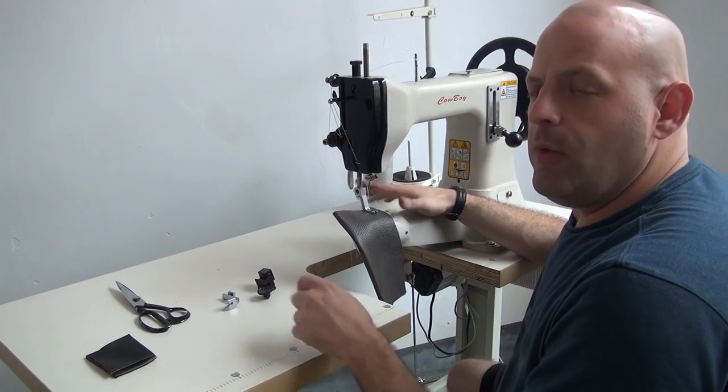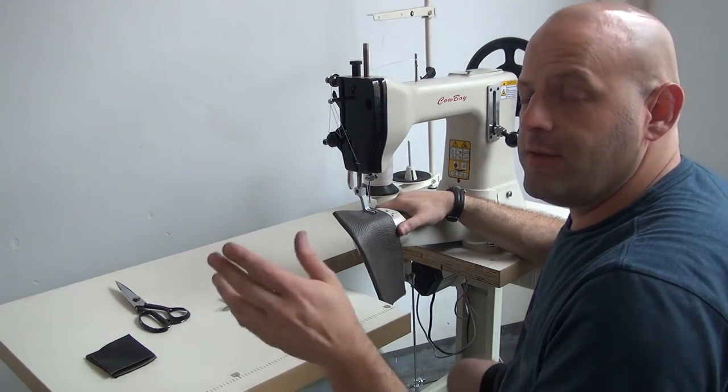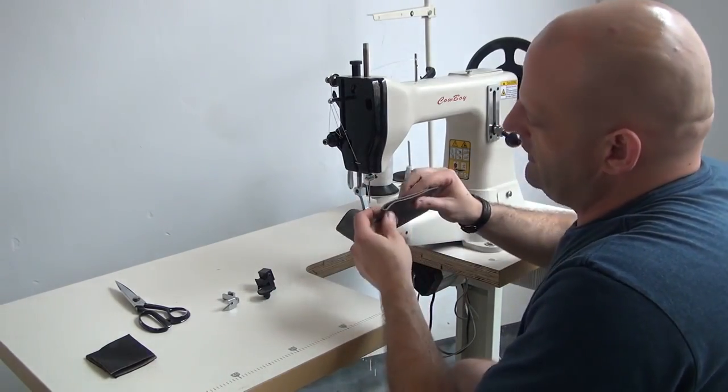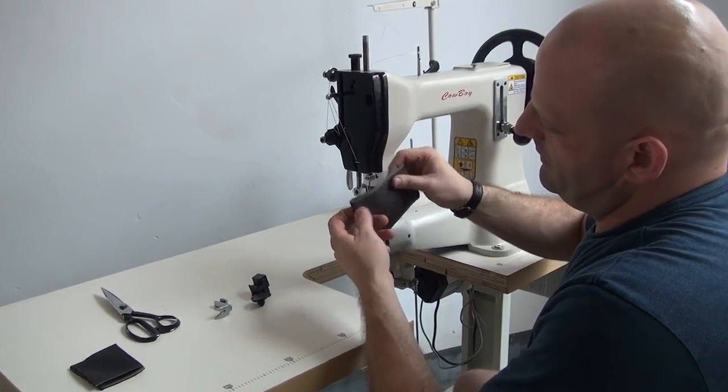It fills a void in the market where other machines wouldn't necessarily fill it because they would either sew too light or too heavy. We're going to demonstrate this machine on two layers of approximately four to five-ounce upholstery type leather.